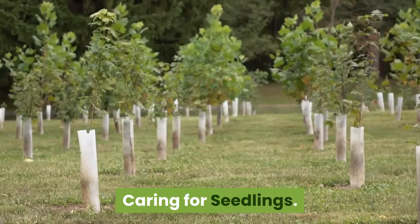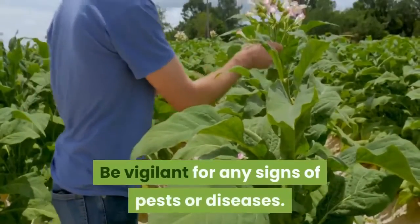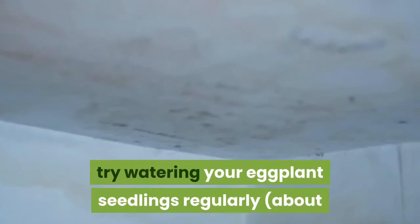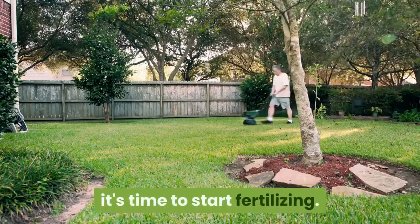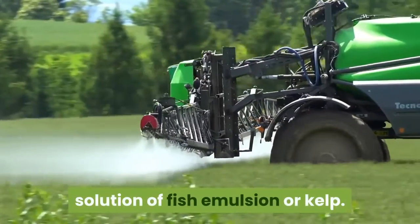Caring for seedlings: continue to keep your eggplant seedlings moist as they grow for the next 8 to 10 weeks. Be vigilant for any signs of pests or diseases. Most seedling pests can be controlled organically with insecticidal soap. If you're concerned about damping off, try watering your eggplant seedlings regularly about once per week with a chamomile tea solution. When they have their first set of true leaves, it's time to start fertilizing with a very dilute solution — one quarter the recommended amount on the label — of fish emulsion or kelp.